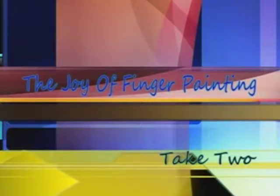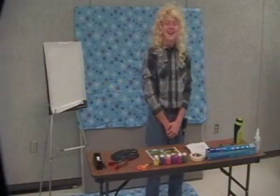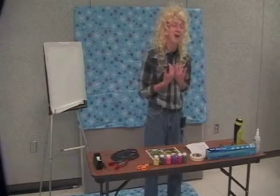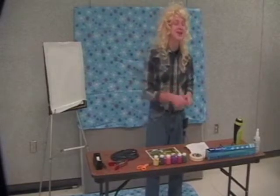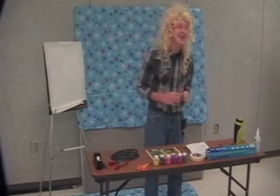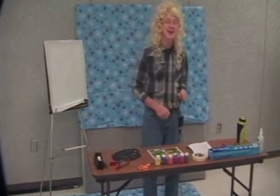Welcome to the Joy of Fingerpainting, the only show where it's okay to get caught red-handed. Here is your host, Rod Ross. Hello friends, and welcome to the Joy of Fingerpainting. I'm Rod Ross. First off, I'd like to thank you all for tuning me in back onto your laptops.